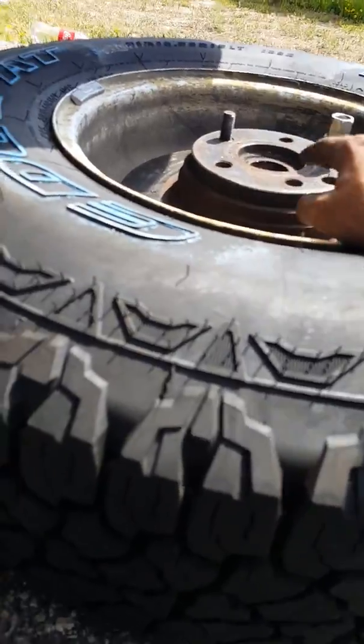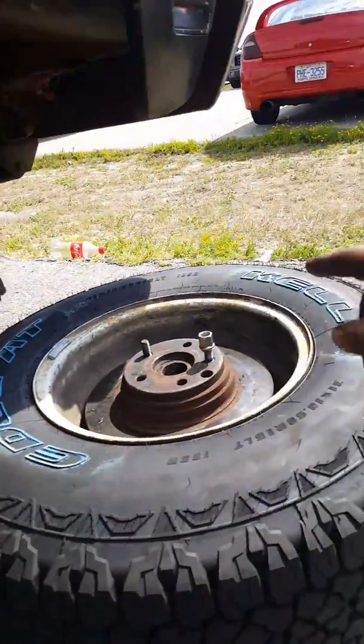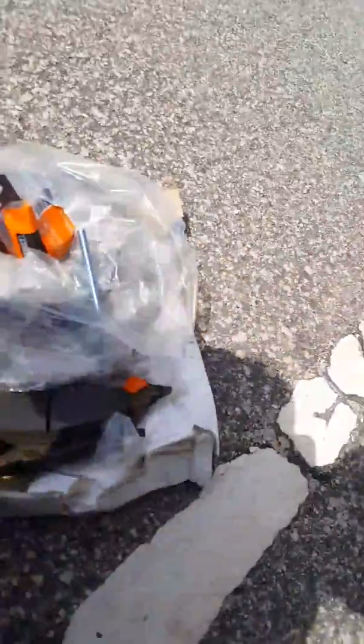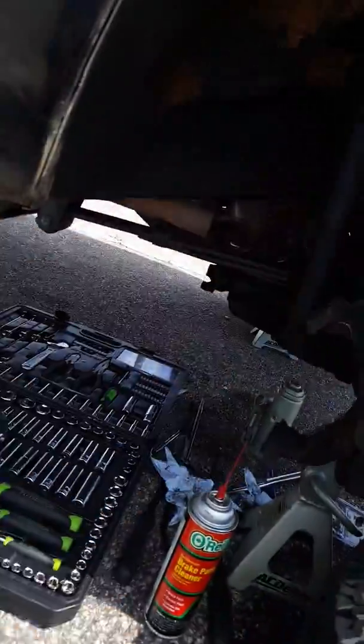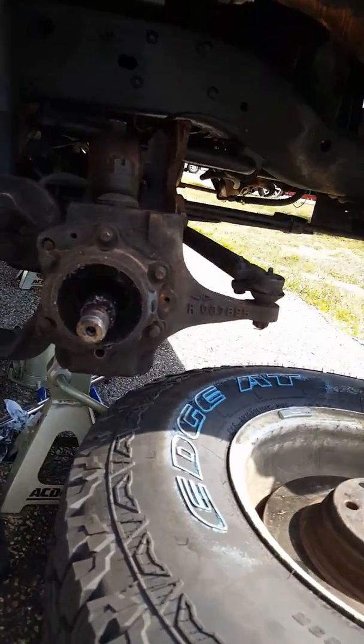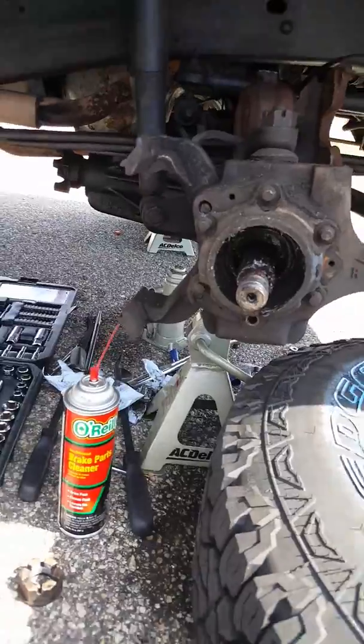I'm gonna have to get the bearing and seal off, because that's the only thing that's left holding this on. And once I get that off, it's gonna be a fun time, because then I'm gonna have to do all this work on this friggin' rotor right here, and the opposite rotor over there. That's probably gonna be a while. If I don't get this done by Sunday afternoon, I'm gonna be stuck — this truck's not gonna be moving anywhere.